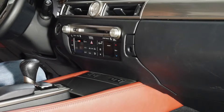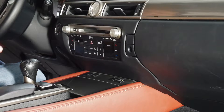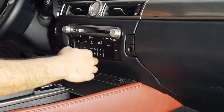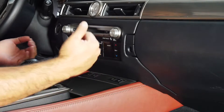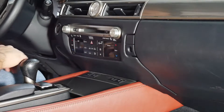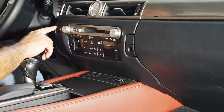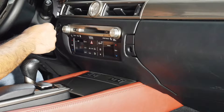Alright guys, we're inside our 2014 Lexus GS350 and I'm going to go ahead and take apart this trim here. It pulls out towards you — it doesn't lift up or tilt down, so remember it comes out towards you. We also have the start/stop engine button here on the left, so just be careful because there is a little connector behind that.